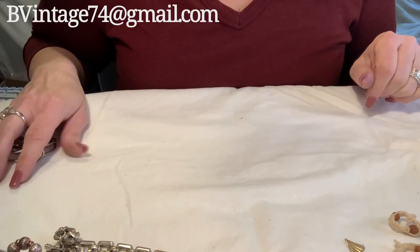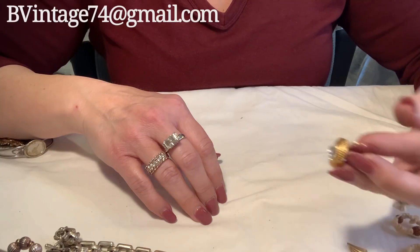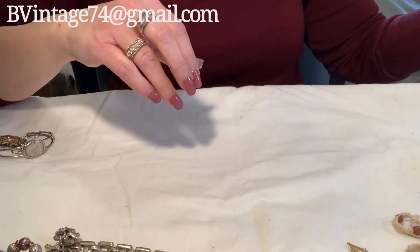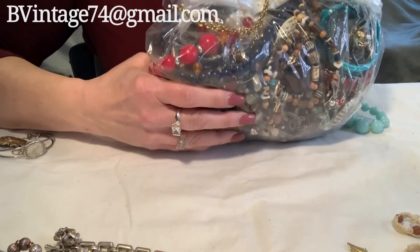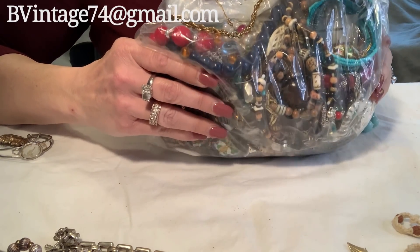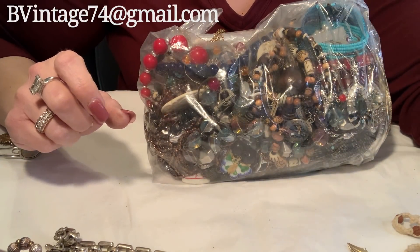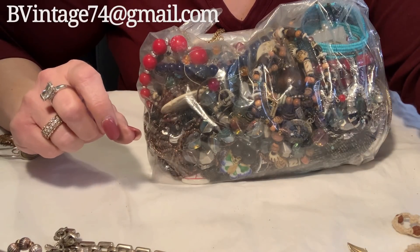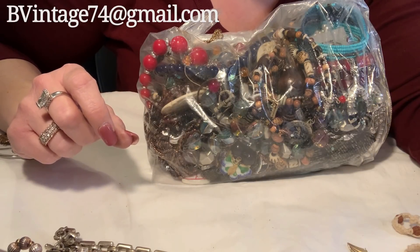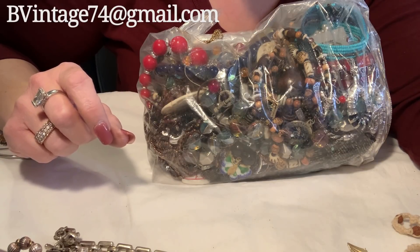Ooh, that was a dirty bag. I definitely have some really nice single earrings here that I'm hoping I have the duplicates for. Here's my other bag — so keep your fingers crossed. This is the last one of that lot that I bought. Keep your fingers crossed that it's in there somewhere. Thanks so much for watching, guys, and I will see you in the next one. Stay safe and stay beautiful. Don't forget to like and subscribe. If you're interested in anything in this video, you can email me at bevintage74 at gmail.com. Thanks again. Have a good one.